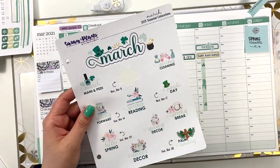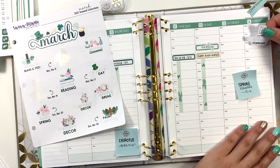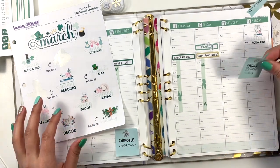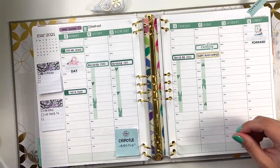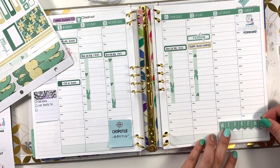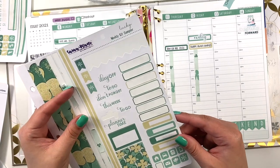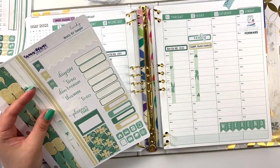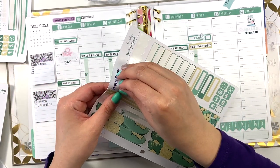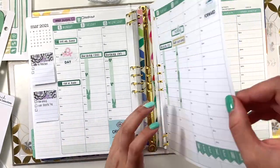On Sunday it's actually Daylight Savings Time — I am so excited, we are springing forward on Sunday. I can't even stand it, I'm so excited for that change. I think what I'll do is use this weekend banner over here at the bottom. And Sunday is supposed to be new releases too, so I'll go ahead and use a little page flag to mark new releases for my shop.